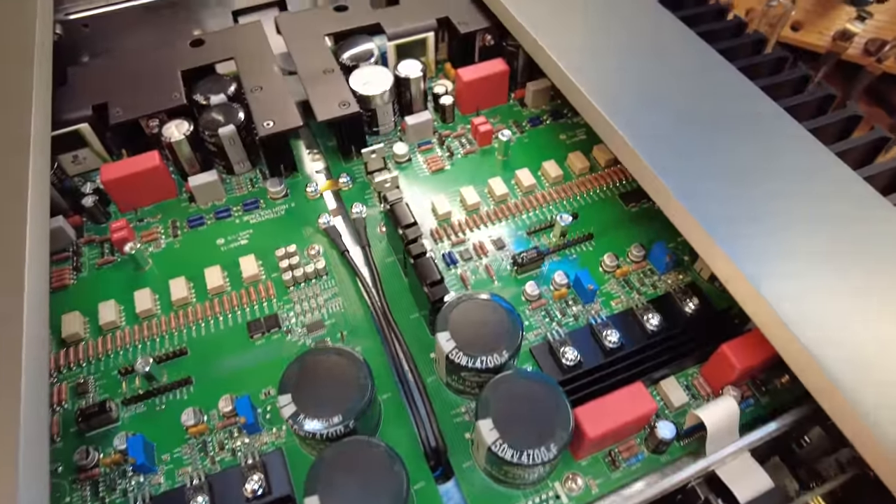They talk a lot about the resistive volume network implementation, which is interesting — they're using relays and resistors to attenuate the volume. I suspect that's what we've got up here: the actual board for managing the volume. There are tons of precision film resistors and a bunch of relays. They mention in the literature having gas-sealed relays with gold contacts — those may be it. I count roughly seven relays per side.